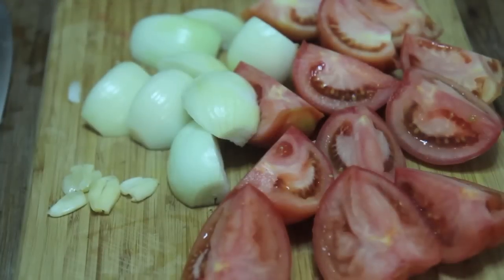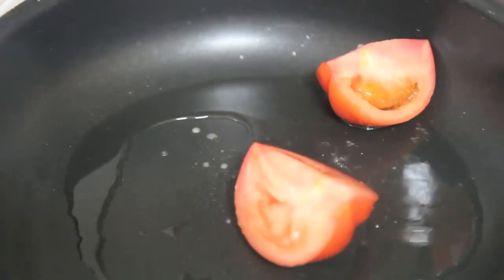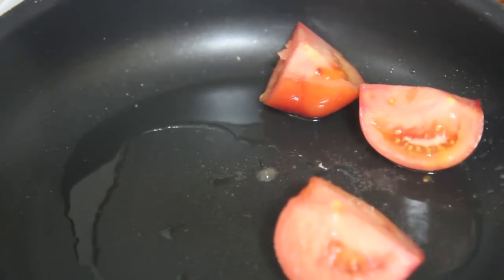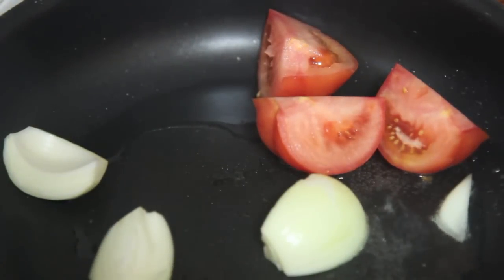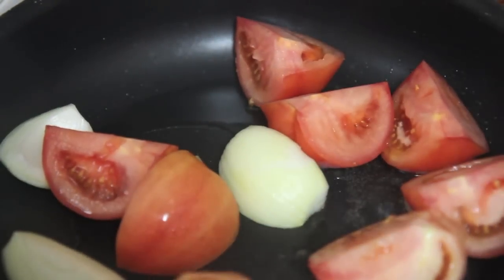I have some onions and tomatoes that I roughly chopped, and a few garlic cloves that I smashed. Now we are going to sear the veggies — we want to get the onions and tomatoes nice and brown. Season them with salt and pepper and cook them for about five minutes on high heat, then add in the garlic cloves.